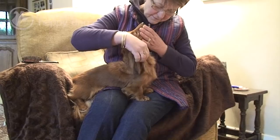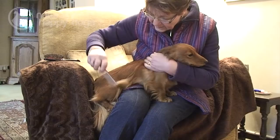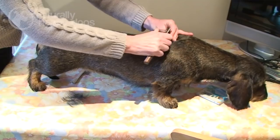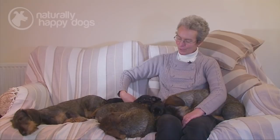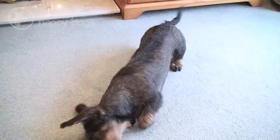The ones that need the most attention to their coats are the wires, which need hand-stripping two or three times a year depending on how profuse the coat is. The long-haired Dachshunds need plenty of grooming because of the long hair on the ears, back of the legs and tail. The smooths are probably the easiest in terms of grooming. On a weekly basis they would all need a thorough grooming. The miniature smooths are brushed with a very soft bristle brush, and all of them need their teeth cleaning with dog toothpaste and a toothbrush, and nails clipping occasionally. They don't really need bathing on a regular basis unless they roll in something smelly, which is a fairly frequent occurrence, but generally they're quite easy to keep clean and tidy.